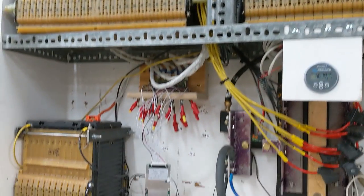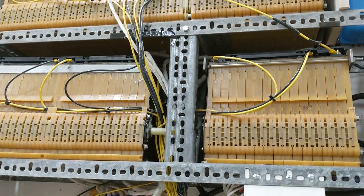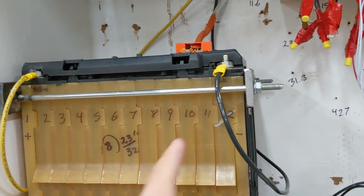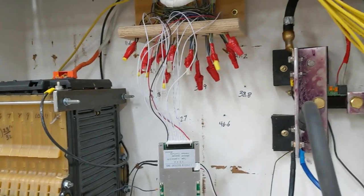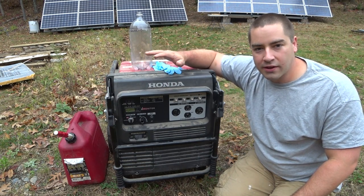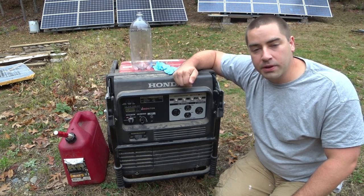The bus bars are connected to the Chevy Volt batteries. These can go all the way up to 50.4 volts, but that would be very high voltage — 4.2 volts per cell. I personally like to use 48.6 volts, which is 4.05 volts per cell. I love this generator; I've had it for a long time, it keeps on going, I do the regular maintenance, and I'm really happy with it.